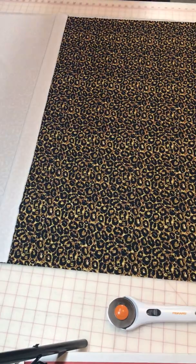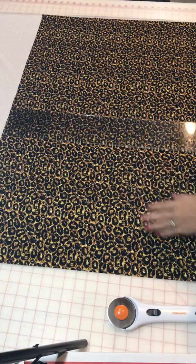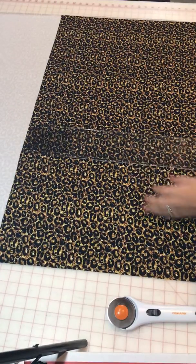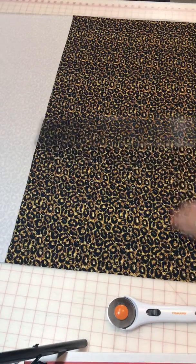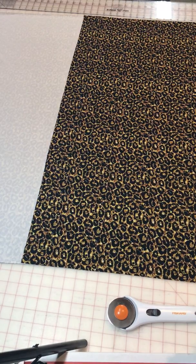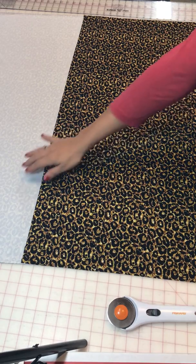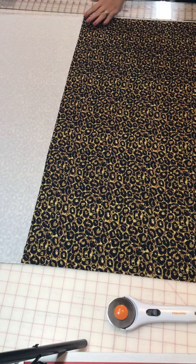I'm gonna get my ruler so that way I can measure it. I want to go down until where it is - 20 inches. Okay, so if you can tell, this is where I have my area for my strips that I'm gonna cut out.